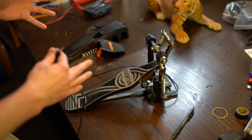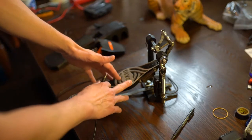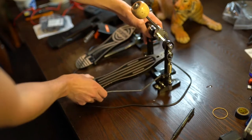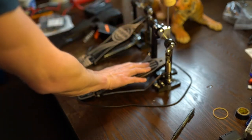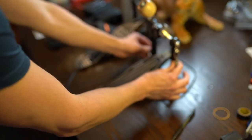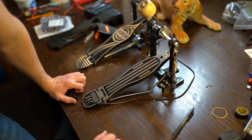Perhaps we can reverse engineer this and make another one, as these things are no longer available. As a start, I purchased a used Dixon. You can tell it doesn't have quite the responsiveness — it doesn't have the dual action spring here — but there are a couple other mechanisms that we need to work out.